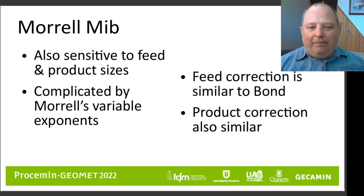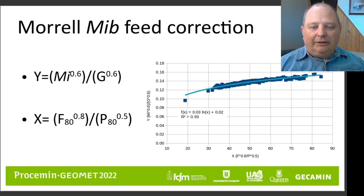What we just described for the feed and the product size of the Bond ball mill work index is also applicable to the Morrell MIB value. The Morrell MIB basically does in Morrell's MI equations what the ball mill work index does in Bond-type equations. The Morrell MIB is also sensitive to the feed and the product sizes obtained in the laboratory test. The equations are calculated using Morrell's variable exponent, which makes things a little more complicated, but fundamentally we go through the same process just described for Bond to do the same corrections for Morrell.